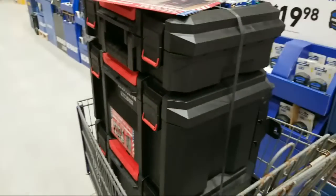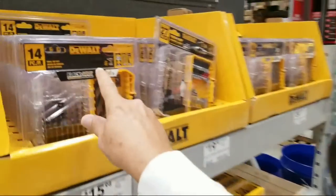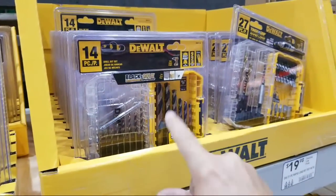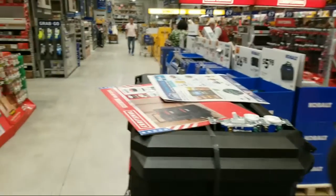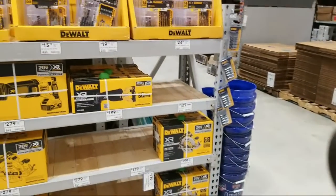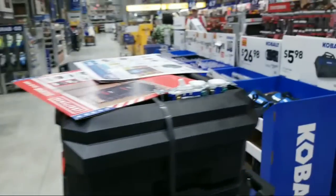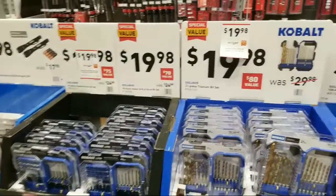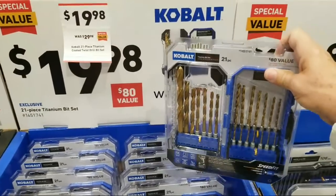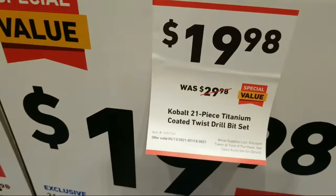Regarding compatibility: certain DeWalt kits — because Stanley Black & Decker makes both DeWalt and Craftsman — will clip onto the Craftsman ones. If you have that three-drawer Craftsman mechanics tool set, a lot of these guys can clip onto the side. They started throwing some stickers around on some of these. You've got the drill kit, the titanium 21-piece — this one was $29.98 and they've taken $10 off.